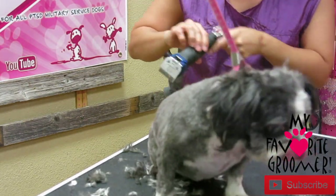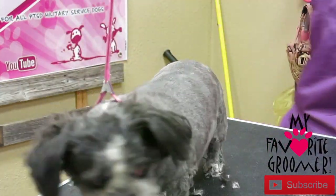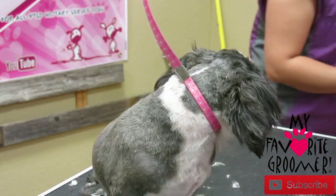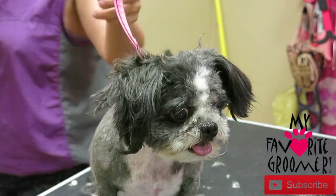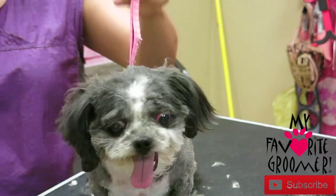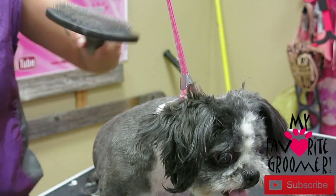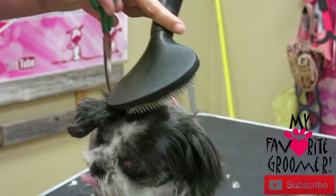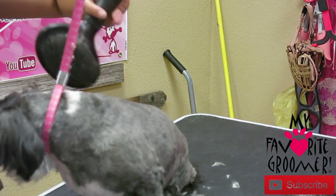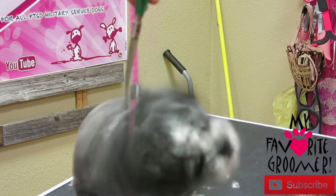We got it though — we did get the knot. Most of it anyway, the top part. Sometimes things are just not going to go the way they need to go.